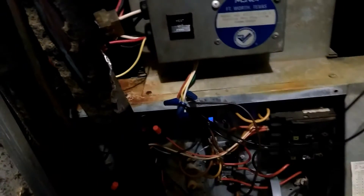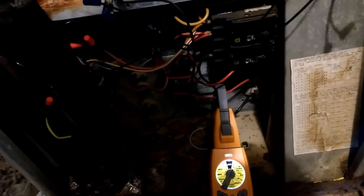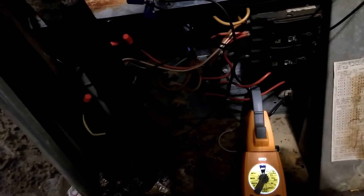Had to rewire some of the plugs because they had burned up back there where it plugs in. Just another day in the life of the single and double wide trailer fixin' Zach.